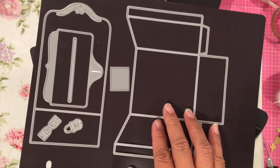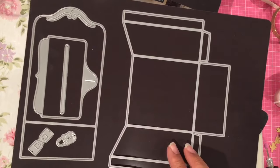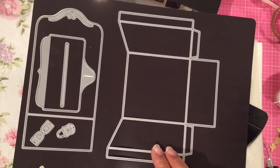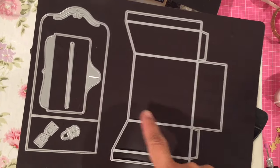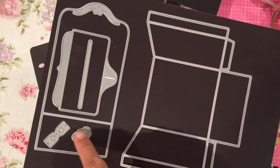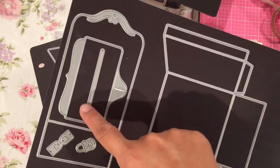So this — minus this one right here — is the postal box. It makes a three-dimensional postal box like the vintage kind. This is the body of it, this is the back piece, and this is the lid. You can also use a little latch with a lock on it, and then this die cuts the slit.